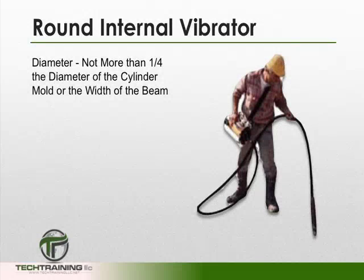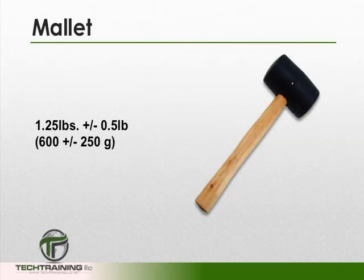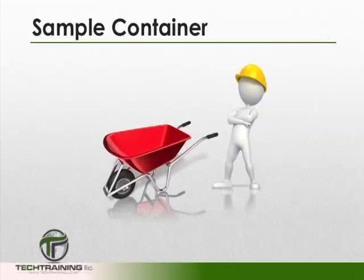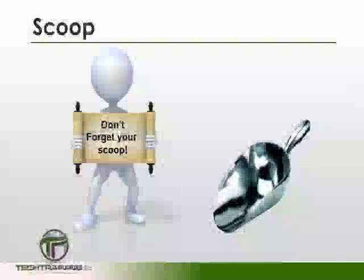You may need an internal vibrator. The diameter of the internal vibrator shall not be more than a quarter of the cylinder mold or more than a quarter the width of any beam mold. Furthermore, the frequency of the internal vibrator shall be 9,000 vibrations per minute. You will need a mallet, which shall weigh 1.25 plus or minus one-half pounds and have a rubber or rawhide head. You'll also need finishing tools, a sample container, as well as the tools necessary to perform slump, air, and temperature measurements, and of course a scoop.